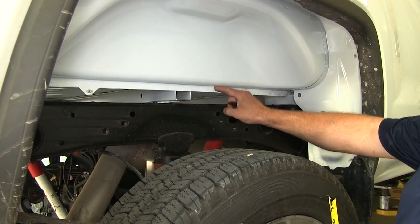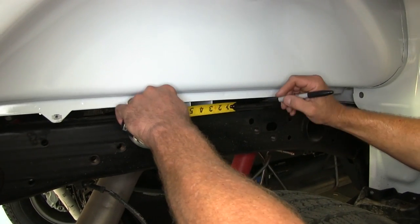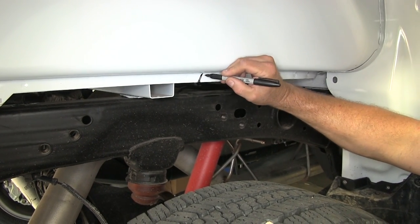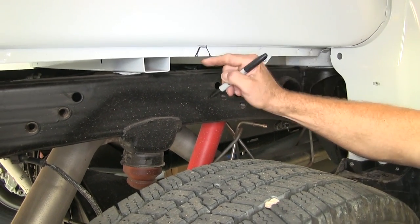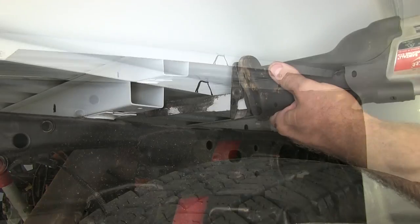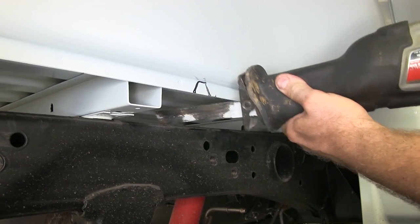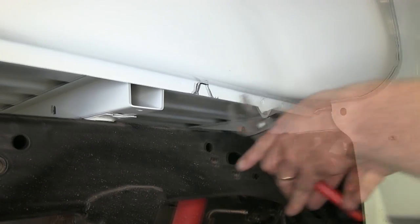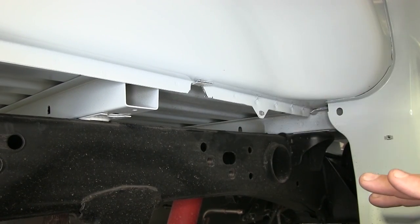Our next step is to cut a V-notch to be able to get our hardware through. We're going to measure forward on this channel on the passenger side about two inches and cut a notch. We'll make two cuts — up on each side — and fold this piece up. When we're done, we'll just fold it back down and the fender liner will cover everything up. We'll take a sawzall, make the cuts, and then use a pair of pliers to tap that piece out of the way.